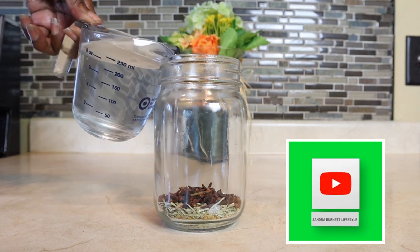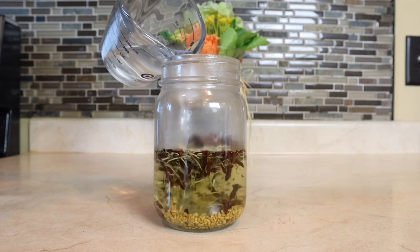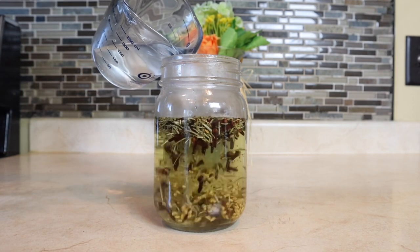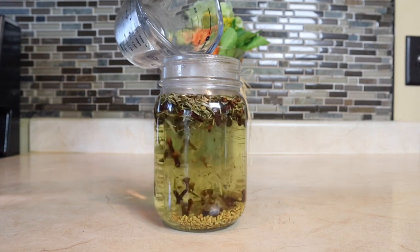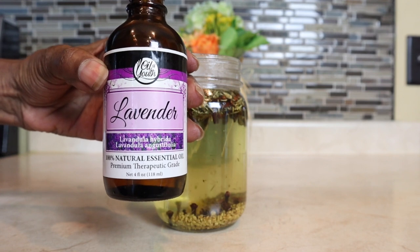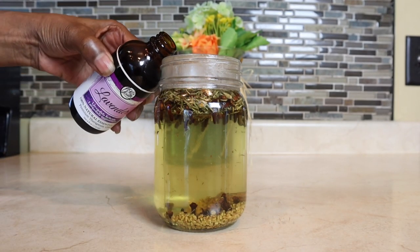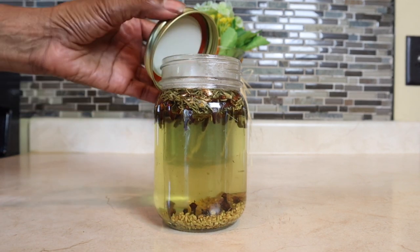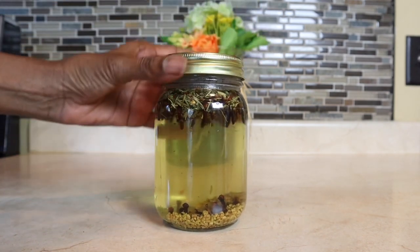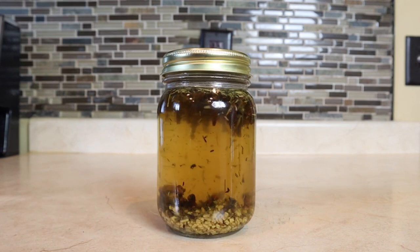I have a 16-ounce jar here and I'm going to add in 12 ounces of water. Finally, we're going to add in our essential oil, which is lavender oil. Lavender oil promotes effective hair growth, thickens the hair, helps with dandruff and itchy scalp, and increases blood flow. We're going to shake our mix up really good and allow it to marinate for three hours.